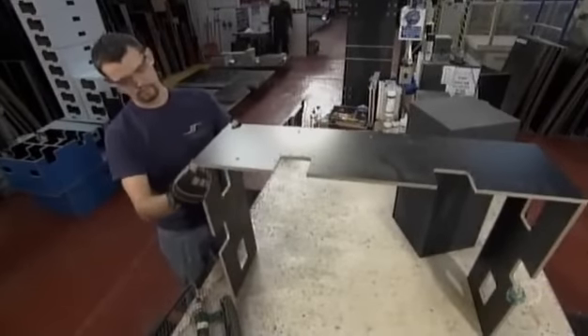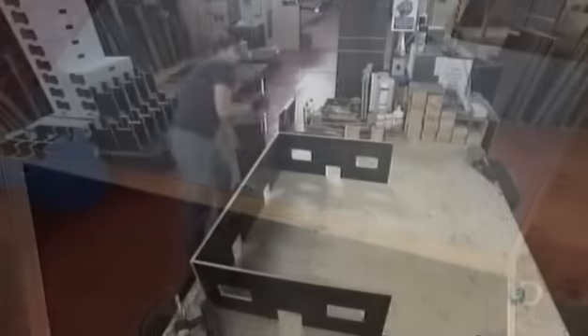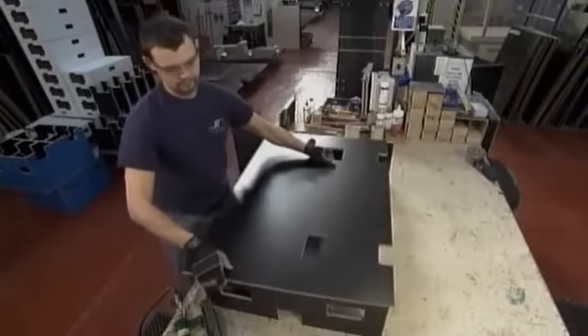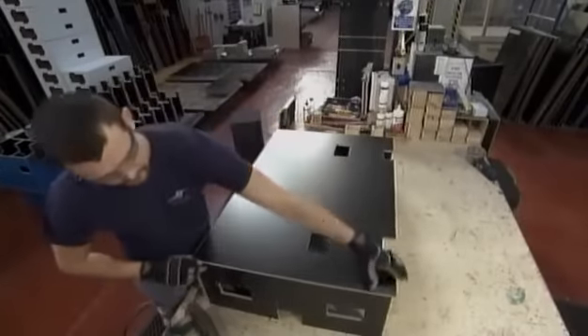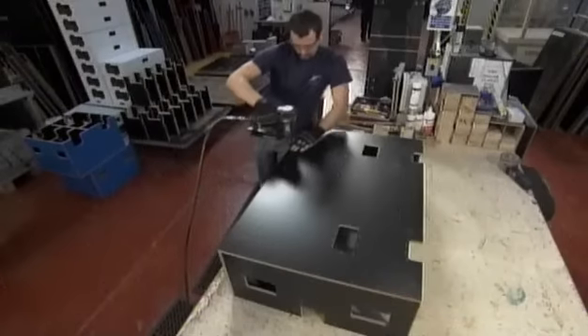A worker pieces together the panels to form the basic carcass of the case. He tacks them together temporarily with a staple gun, then will join them permanently with extruded aluminum trim.